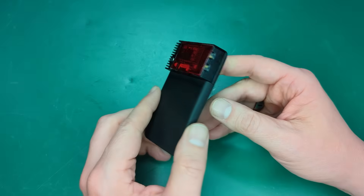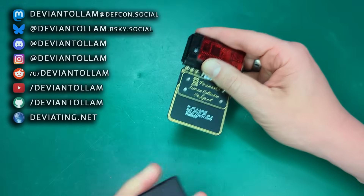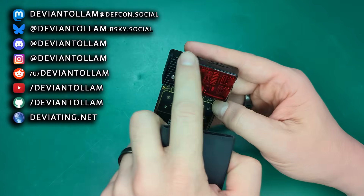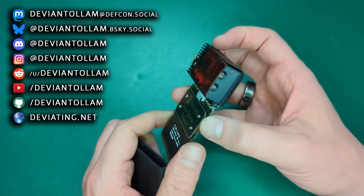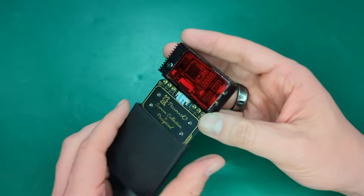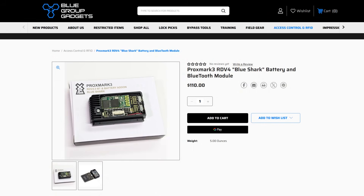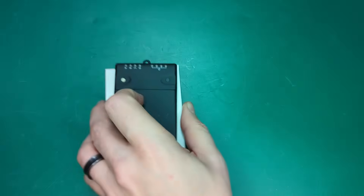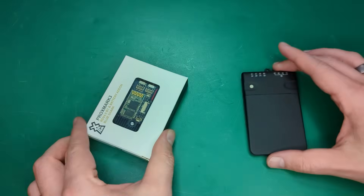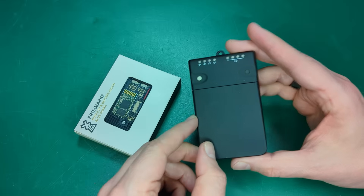Hey everyone! Many of you have seen this — this is one of my Proxmarks. It's featured in a few videos on this channel, and a few of you have asked about this cool additional mod. This is the Bluetooth and battery add-on called the Blue Shark. Many people think it's cool, but many people also find it a little intimidating. So this is the first in a series of videos where we will talk about how to install it, how to set it up with your phone, and how to use it.